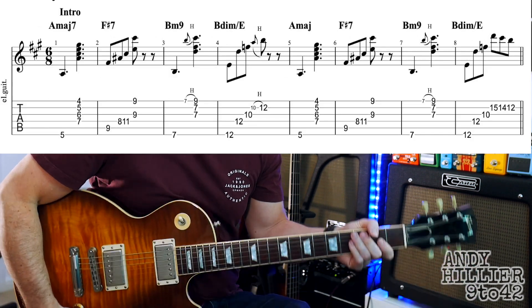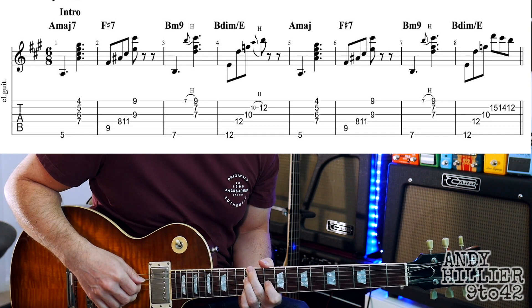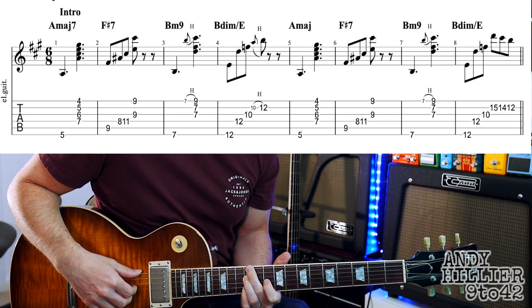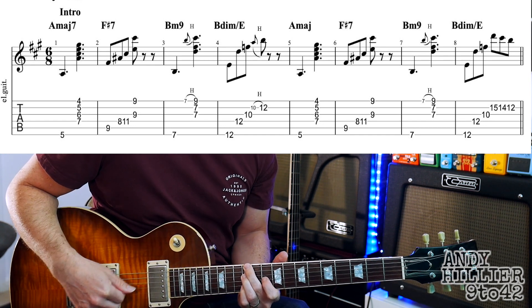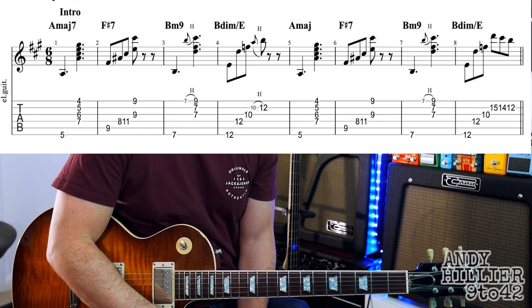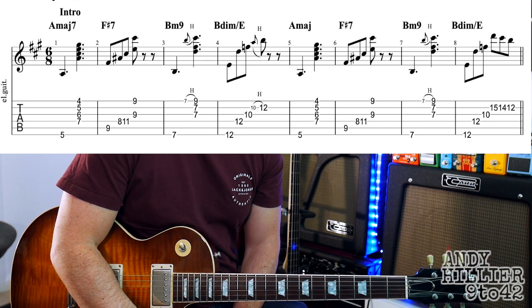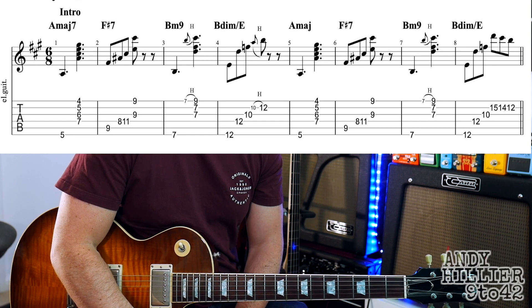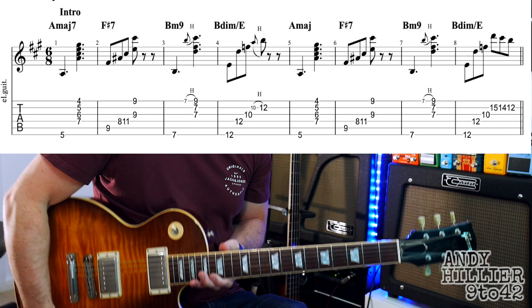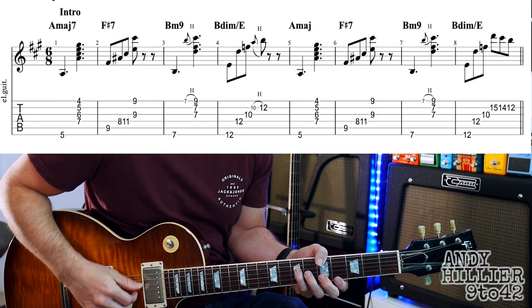Let's try and put it all together. It's quite nice to arpeggiate, especially that last chord when it goes to the B diminished over E — just playing each note individually, or just play the root and then the chord. So you've got intro, verse — there's two lines of the verse, which probably should be a verse and a bridge — then two lines of the chorus, and the song just literally repeats all of that. Let's play it once through.